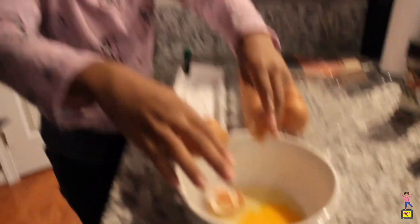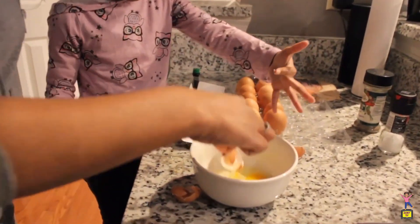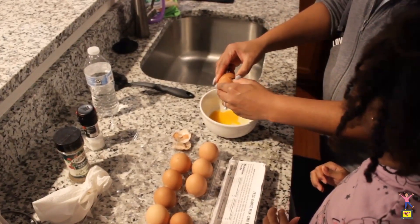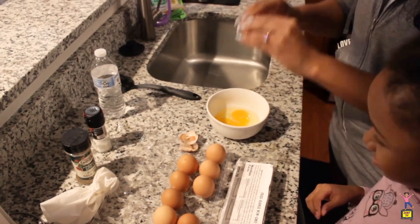Oh my gosh. It is quite alright. So I usually take it and crack it right in the center and scoop it out just like this.